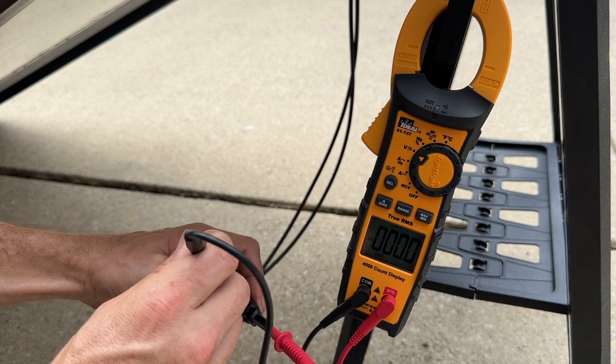I'd measure the voltage — the open circuit voltage — and compare it to the specification sheet on the back of the panel. But I always felt that was falling a little short.